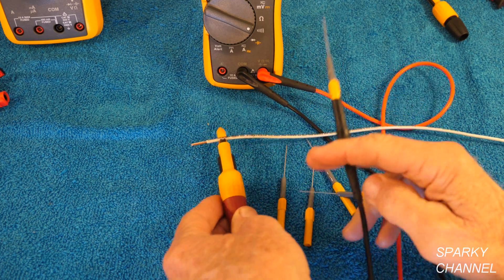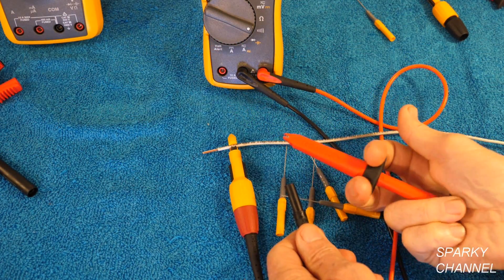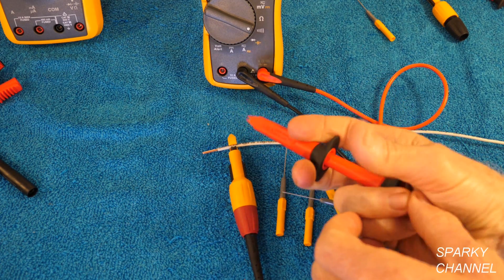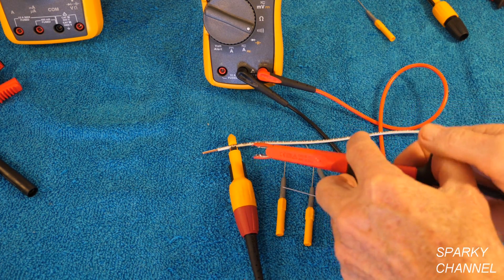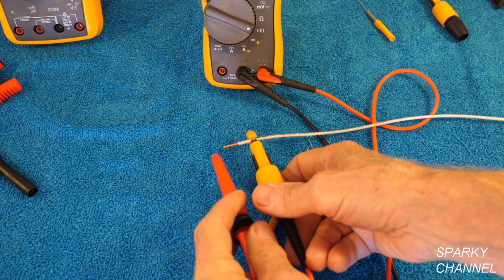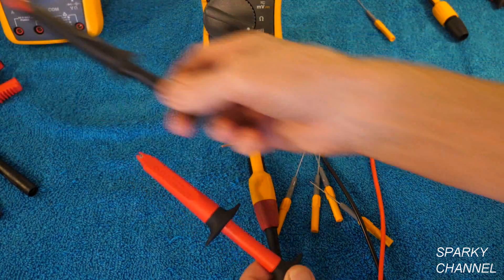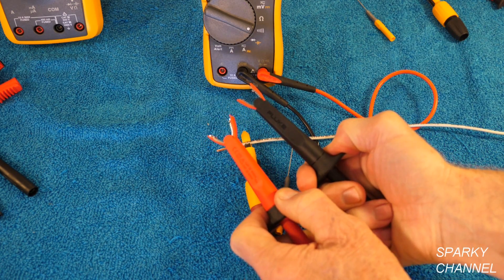I can take this off and show you the smaller alligator clip — we can put that on. It's pretty similar to the grabber, but it's got an alligator clip. It's strong enough that you can put it on a round screw head, which might be quite useful. Just put it right on there and you've got continuity. So that's your last set — the smaller alligator clips.